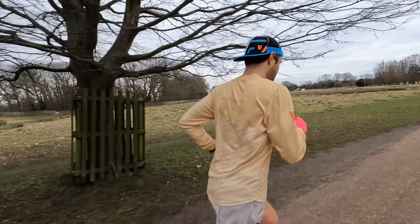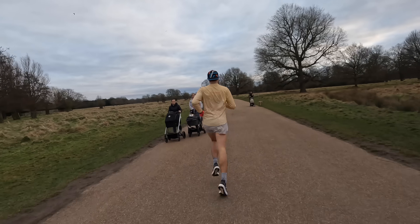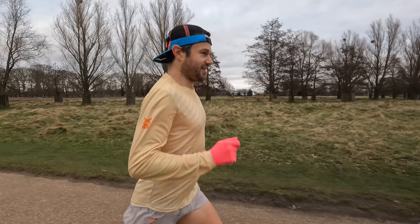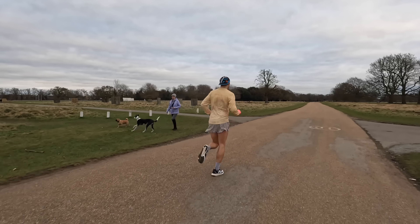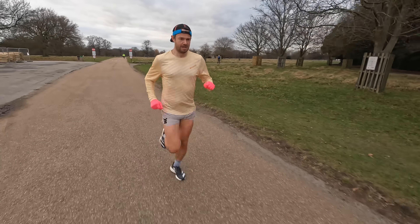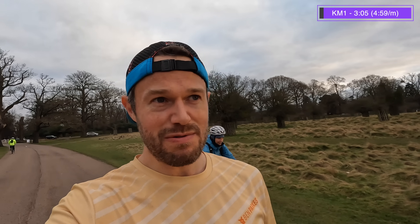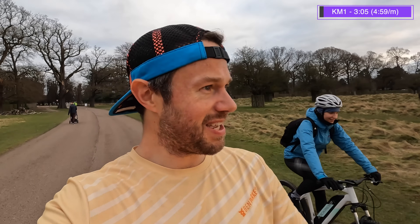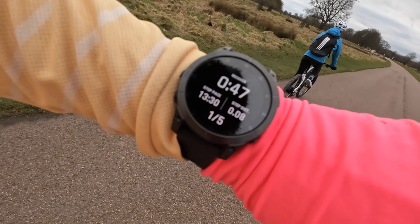Look at the size of these deer here guys, absolutely huge - let's just have a quick pause. Yeah, look at that! I'm feeling a lot safer this side. First rep will be a little bit downhill, second rep back to the start is uphill - downhill, uphill - so they're not going to be super consistent, just about getting the effort in. Getting fit, getting ready for Manchester, sub 2:30. Three-oh-five on that first rep, but a little bit of wind behind and a little bit downhill, so going to be a bit slower going back up - hopefully around 3:10.